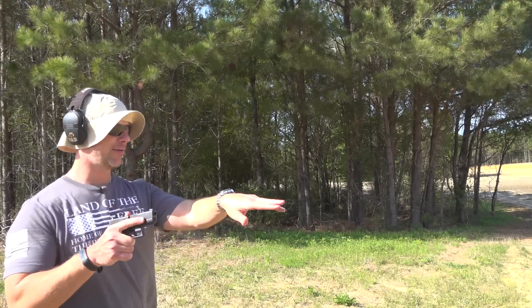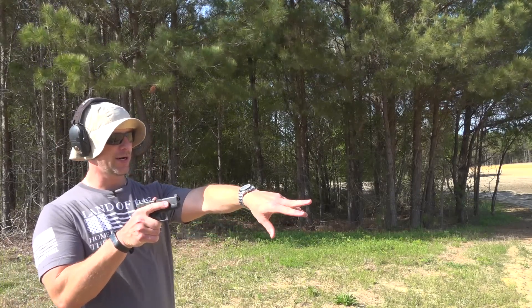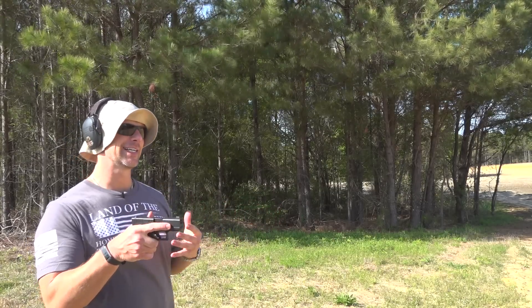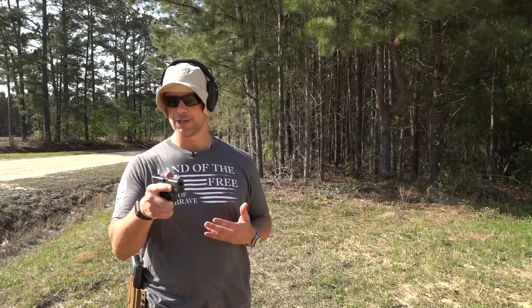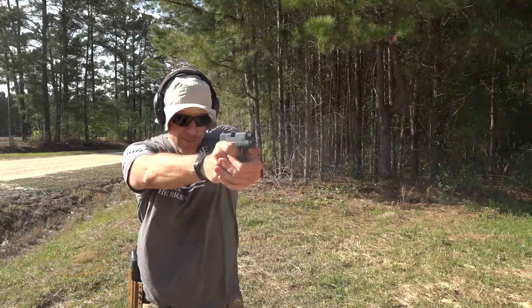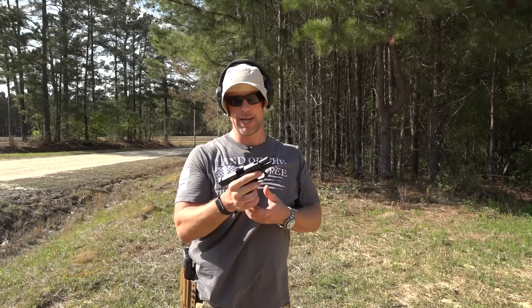I've got a target downrange — it's a shootsteel.com target right over there. It's about 13, 14 yards away. I'm going to try to shoot it as fast as I can and kind of hope to keep it on target. It's a 10-inch plate, so we'll see. Not bad.